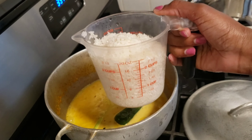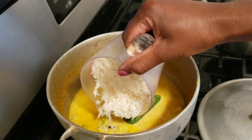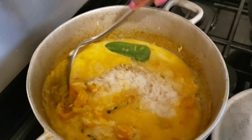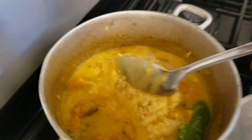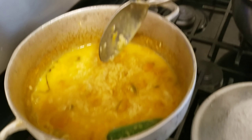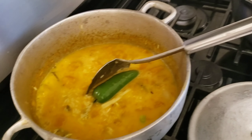Now I'm gonna add the rice — I'm adding two cups of washed jasmine rice. Just stir this and you're gonna let it simmer for about half an hour.